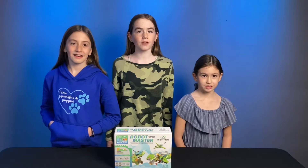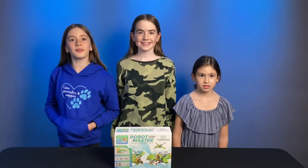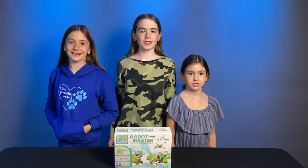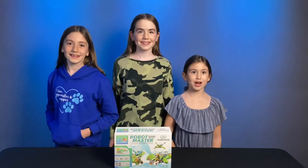This is a new product by MakerZoid called Robot Master. These are programmable building blocks that you can use for multiple STEAM projects. STEAM stands for Science, Technology, Engineering, Arts, and Mathematics. I love STEAM projects!